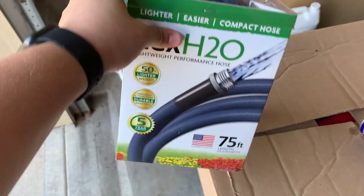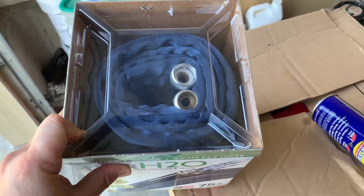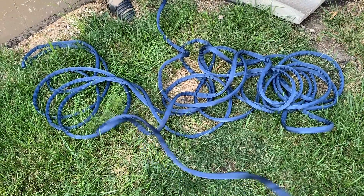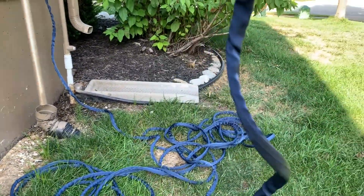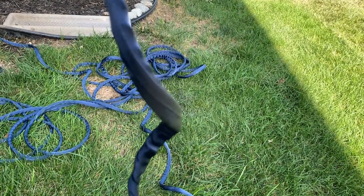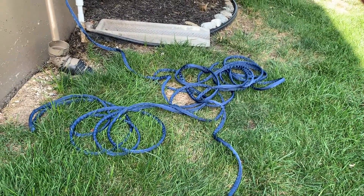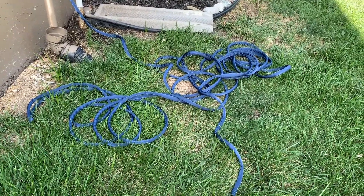This little box, believe it or not, is supposed to hold 75 feet of hose, which is kind of crazy — it doesn't look like that much. After unrolling it, you can tell there's a lot more in there than it appeared; it does look like it's 75 feet. It's a little bit of a weird feeling because it's pretty limp — you're used to a hose that has some stiffness, so I wasn't sure if that would cause kinking. I'm going to leave the hose in a pile, turn on the water, and see what kind of pressure we get.